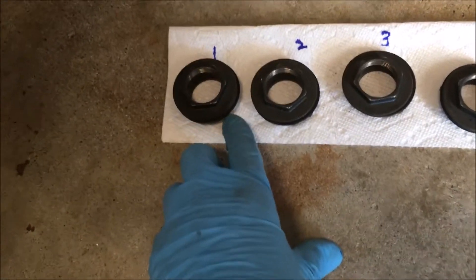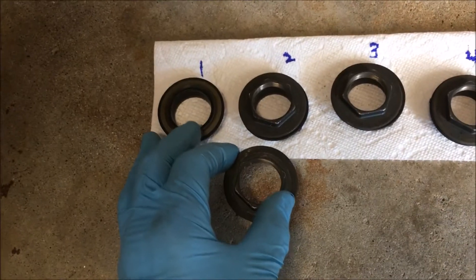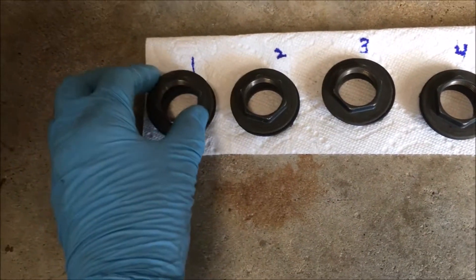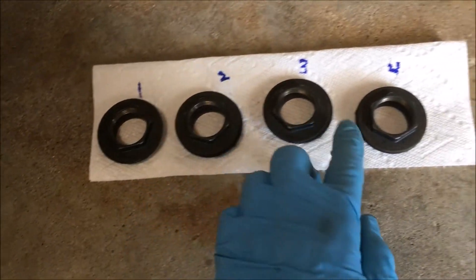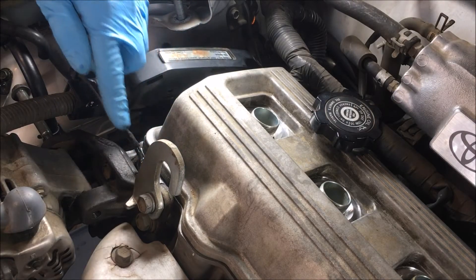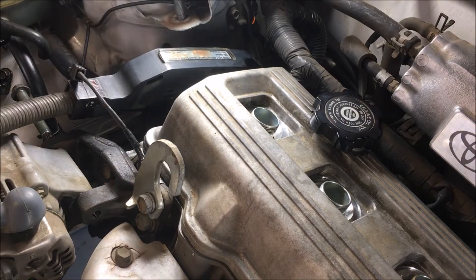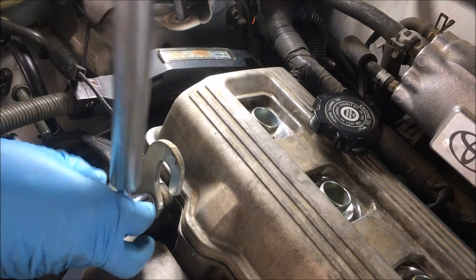When you take the nuts and the grommets off — or the seals underneath — you should replace those if you're replacing the valve cover gasket. Keep the nuts in order. I'm going to remove the bolt out of this hook; it's a 14 millimeter, because I have to repair this wire a bit. It's not necessary, but it does get it out of the way and makes it easier to get to the valve cover.